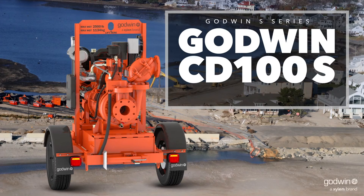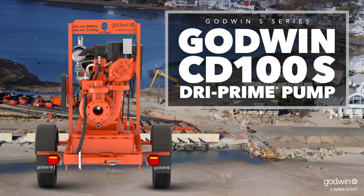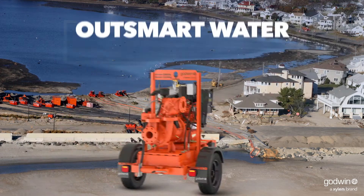Introducing the Godwin CD100S Dry Prime Pump. Designed and built for your toughest construction, industrial and utility jobs, it's the newest member of the Godwin S Series.